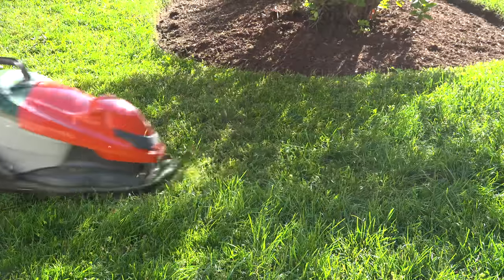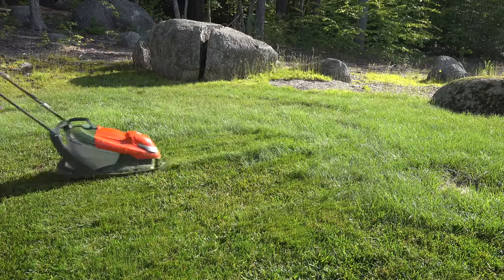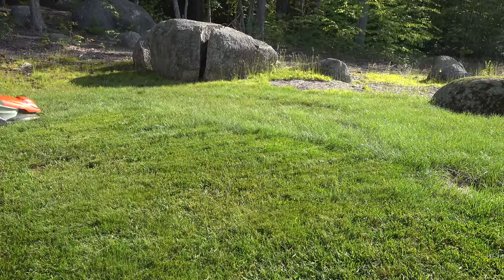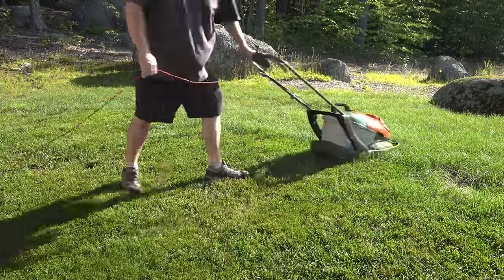And that's where this Flymo mower is perfect. You can jam this thing into corners, swing it sideways — without those wheels, it is totally maneuverable. And because that cushion of air is supporting it evenly, you will end up with a surprisingly good cut.